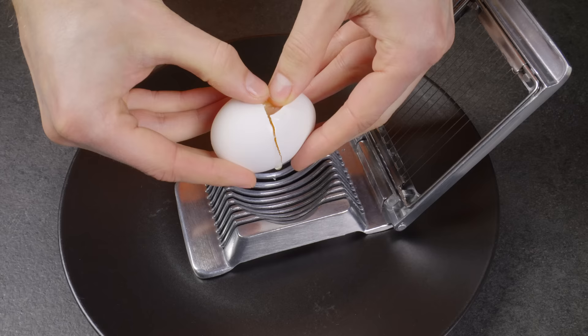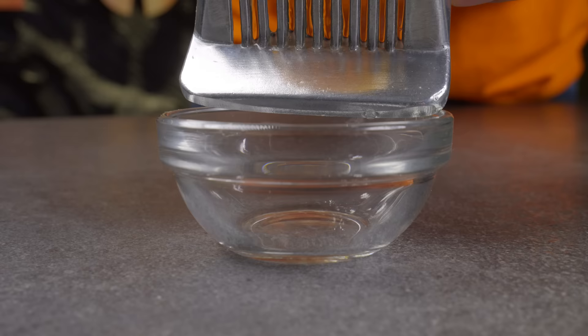An ordinary egg slicer can be used for more than just slicing eggs. You can use it to separate the yolk from the white.